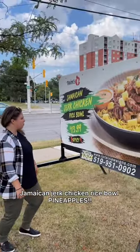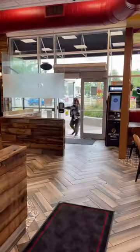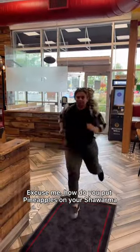Jamaican Jerk Chicken Rice Bowl? Pineapples? What is this? I need to talk to these guys! Excuse me, how do you put pineapples on your schwarma?